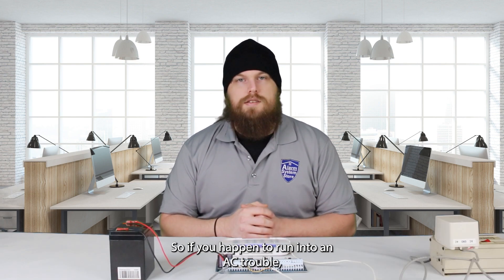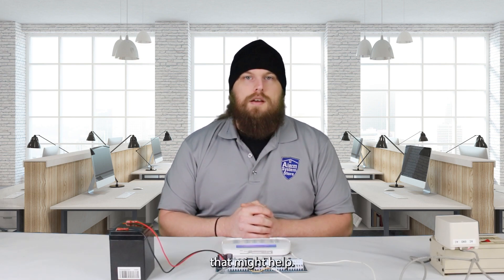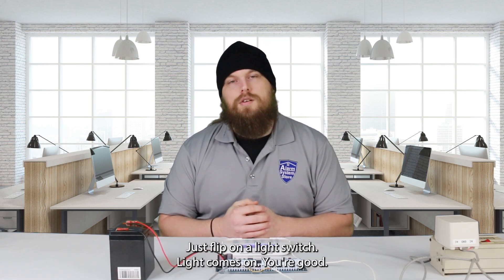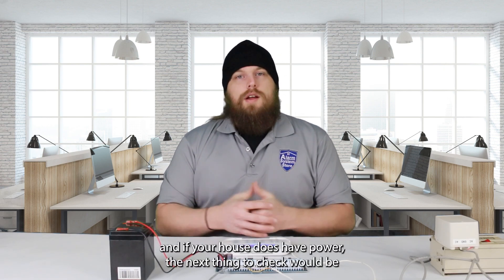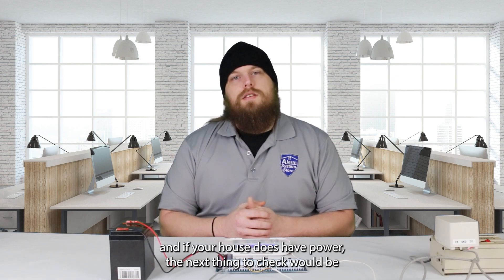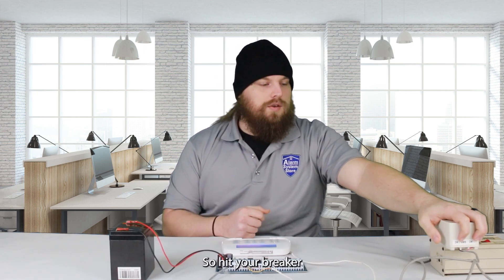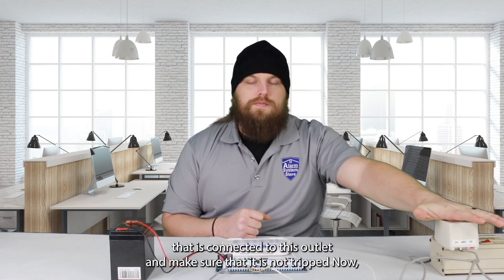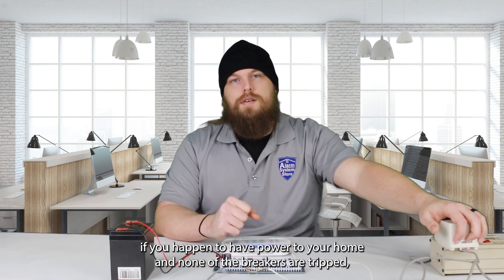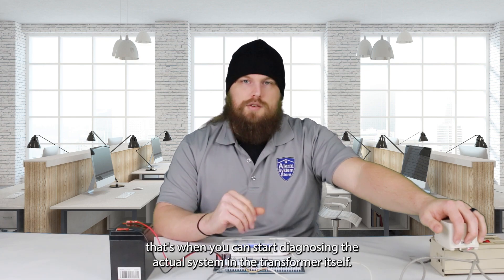If you happen to run into an AC trouble, there are a couple things you can do prior to diagnosing the system itself. First, just make sure that your house has power — just flip on a light switch, light comes on, you're good. If not, your house has an outage and you'll just need to wait for it to subside. If your house does have power, the next thing to check would be the breaker that controls the outlet that the transformer is plugged into — open it up and double check that it is not tripped. If you have power to your home and none of the breakers are tripped, that's when you can start diagnosing the actual system and the transformer itself.